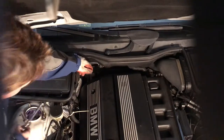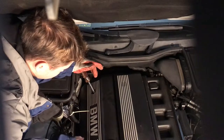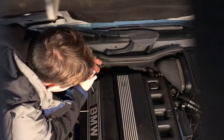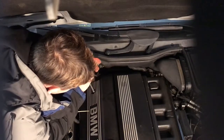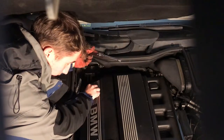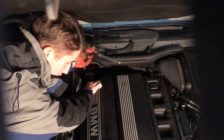I did take out the first screw which is on the right here. There's a second one here and I noticed it did have a tiny bit of oil on it, which was a little strange.